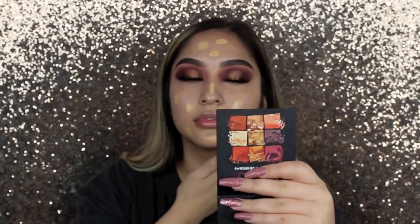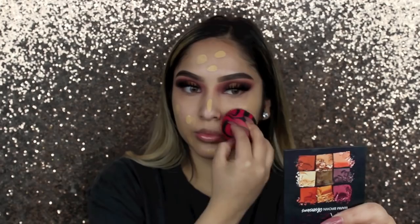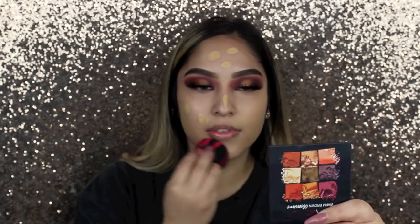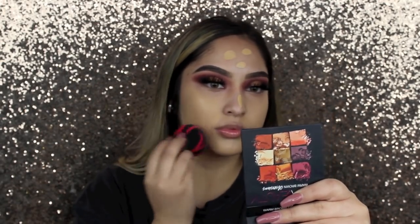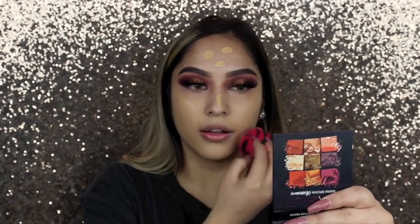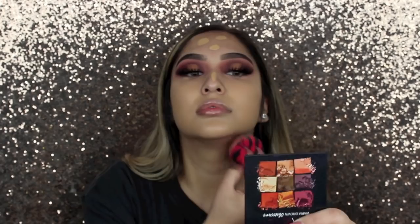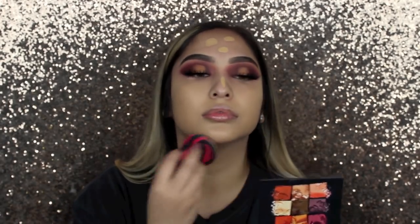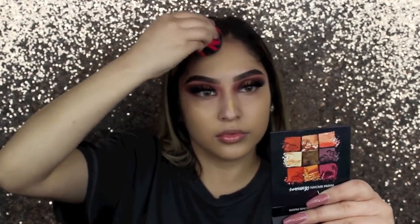Now with the Frankie Rose foundation in shade Olive, I'm applying it to my face. This foundation is medium to full coverage if you build it up — I personally just use one layer and it's perfect for me. I really love it: it stays on all day, it's matte but doesn't make my dry skin flaky or emphasize any dry areas. It has a really nice finish.